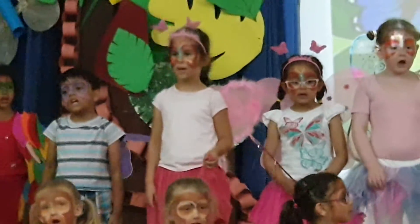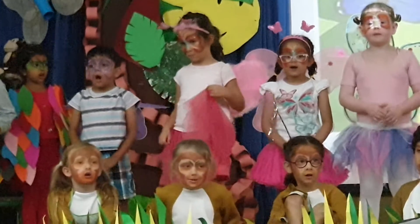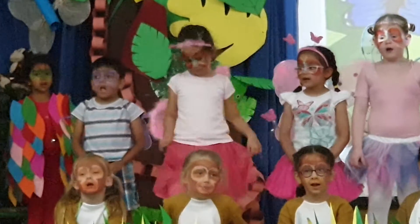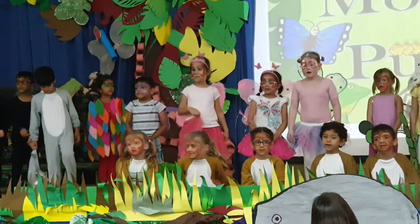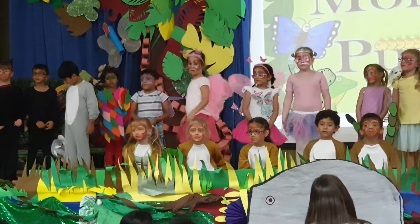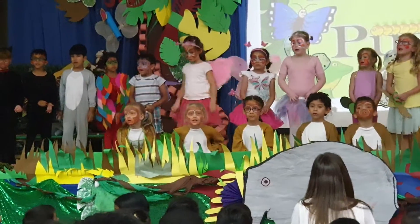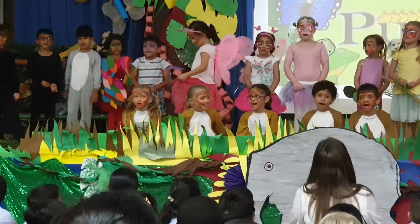Here comes someone with fingers and toes, very long arms and a nice big nose, a furry tail and a furry tongue. Butterfly, butterfly, that's the one. It's a monkey, a monkey. It's a monkey, a monkey. Butterfly, butterfly, can't you see? It's a monkey, a monkey. Butterfly, butterfly, can't you see?